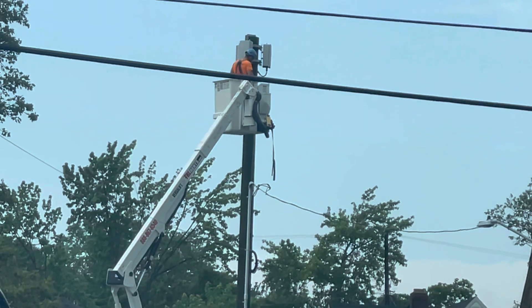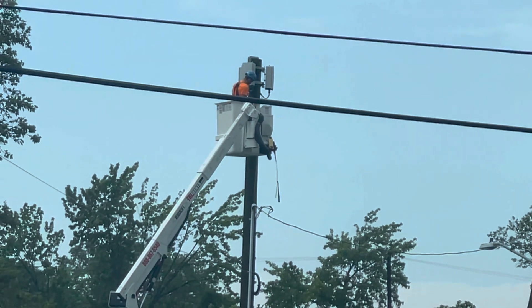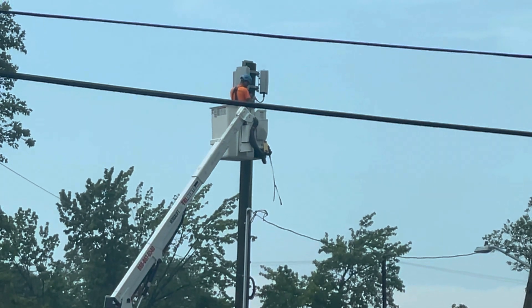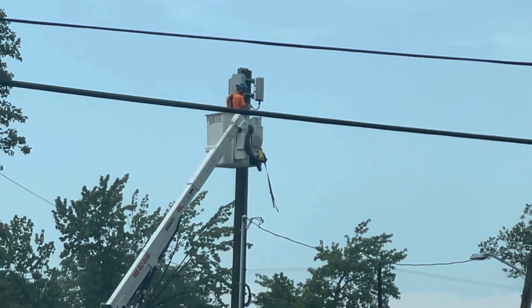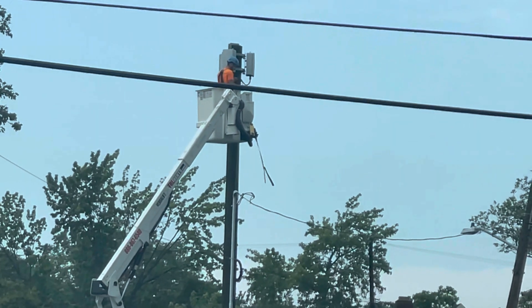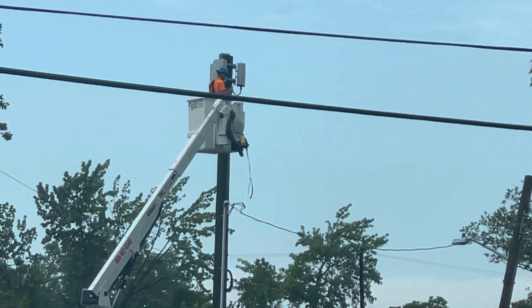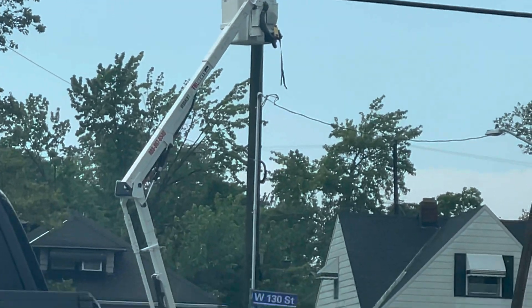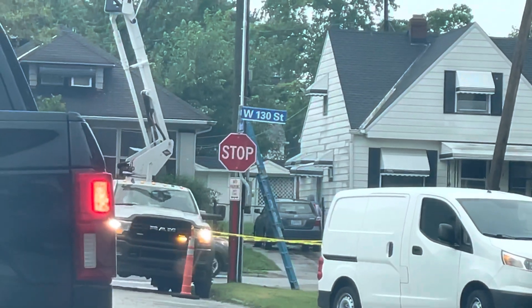All that Nokia gear is getting pulled down and ripped and replaced with Samsung gear. These Samsung panels, the antennas, the radios — all the gear is far superior to Nokia at this moment in time. Verizon is all about getting this connection to be meaningful, reliable, and solid.